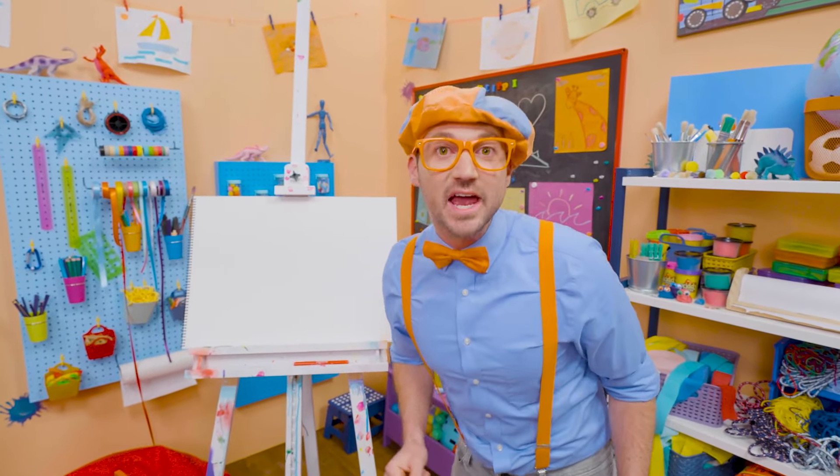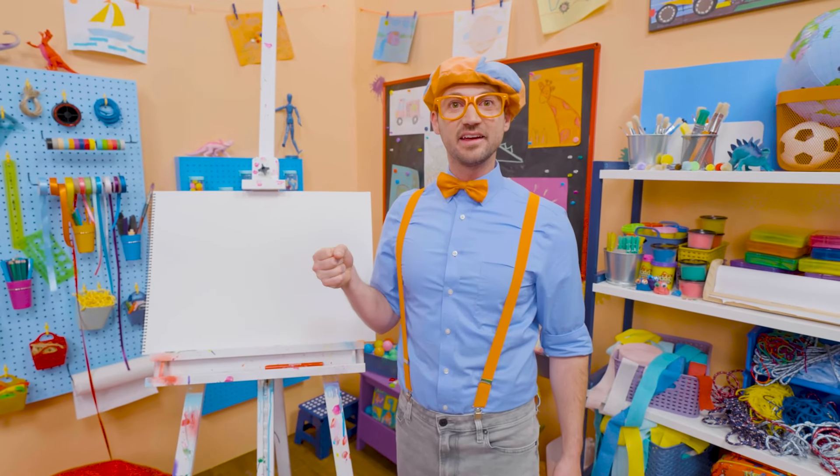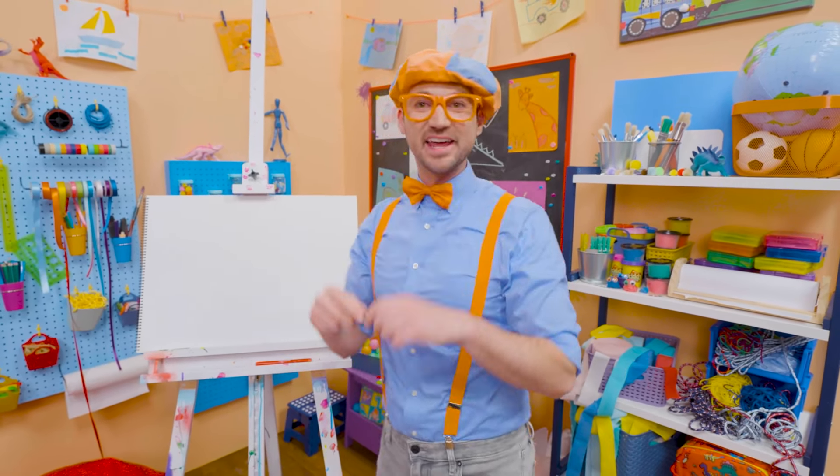Have you ever been outside when it's raining? Yeah! What do you hold in your hand? Yeah, an umbrella, so then you don't get all wet! Why don't we draw an umbrella together?